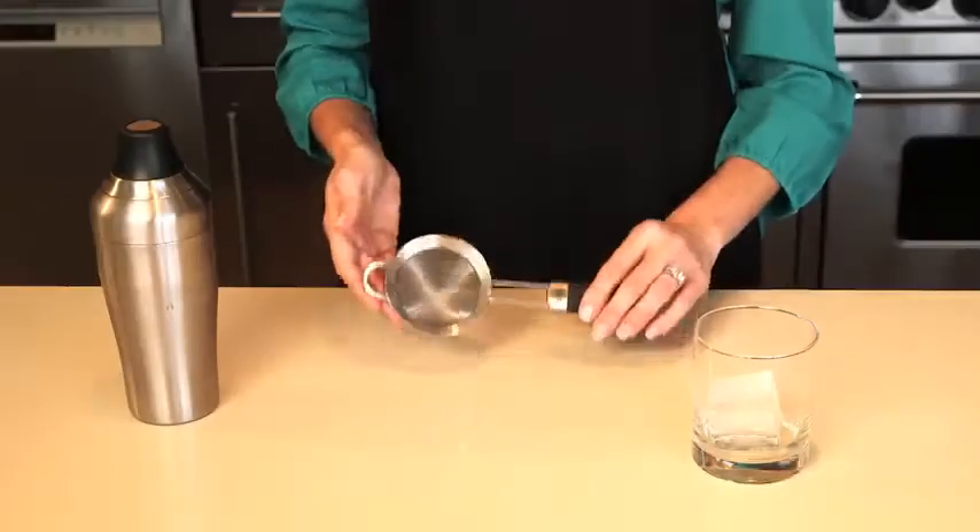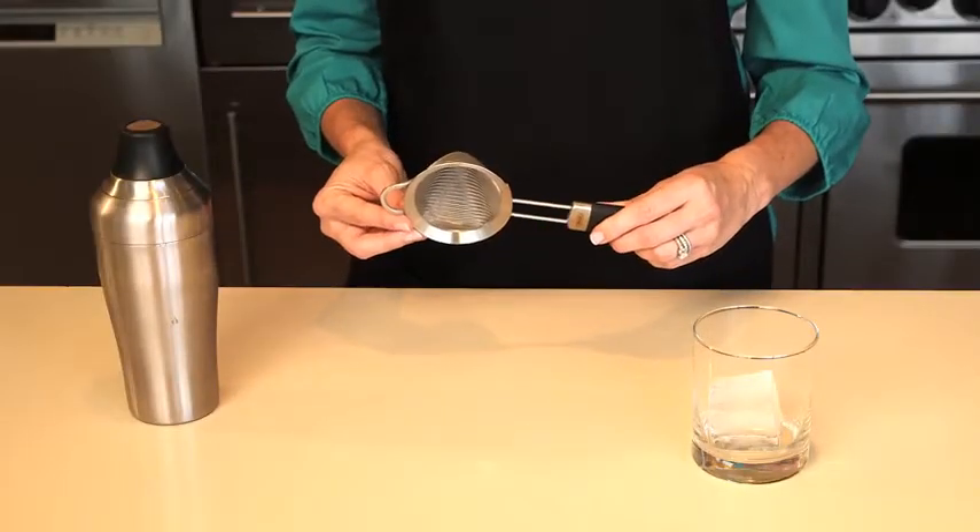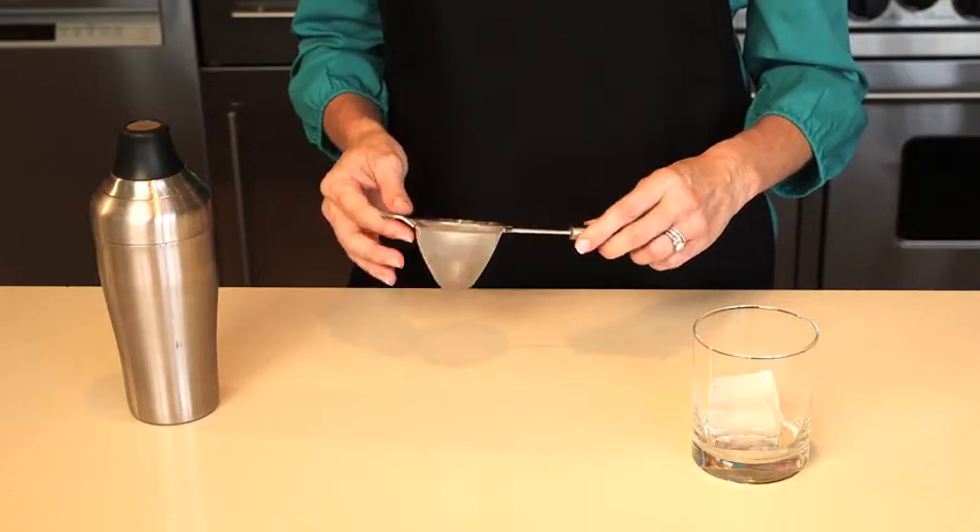At OXO, we have several former professional bartenders on staff and lots of enthusiastic amateurs, so we always have expert opinions on the latest cocktail tools. Keep your drinks clear of small bits of fruit and ice chips with the OXO Steel Fine Mesh Strainer.